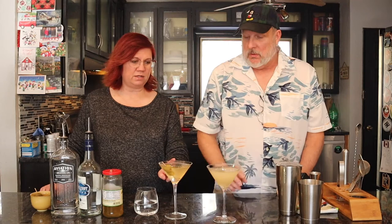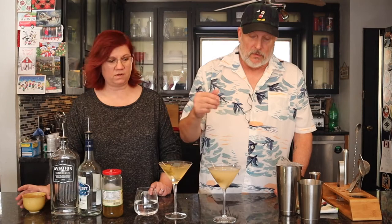Look at the difference in the colors — mine cleared up a little. Then I garnish with regular pimento stuffed olives. Super easy, super simple, super delicious if you like dirty martinis. I used to not like these, but I got used to them and now I really like them a lot. Cheers!